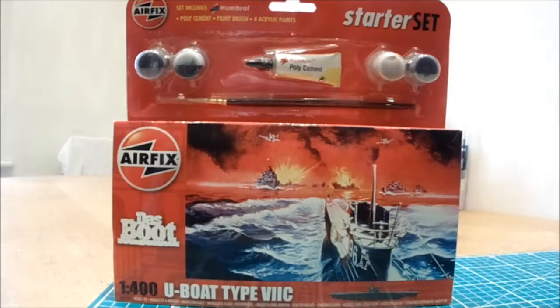So you can get glue in your hair, paint on your mother's carpet — actually no, better definitely not get paint on your mother's carpet — and a little paintbrush. This is the excellent Airfix Das Boot kit of the German 1:400 scale U-Boat Type 7C.